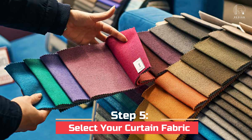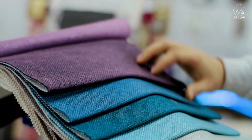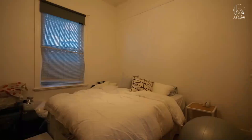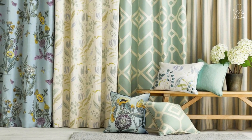Step 5: Select your curtain fabric. It's time to select the ideal fabric to match your taste now that your motorized curtains are up and operating properly. Think of light-blocking alternatives for bedrooms, sheer fabrics for a feminine and gentle touch, or patterned materials to give your space more visual interest.